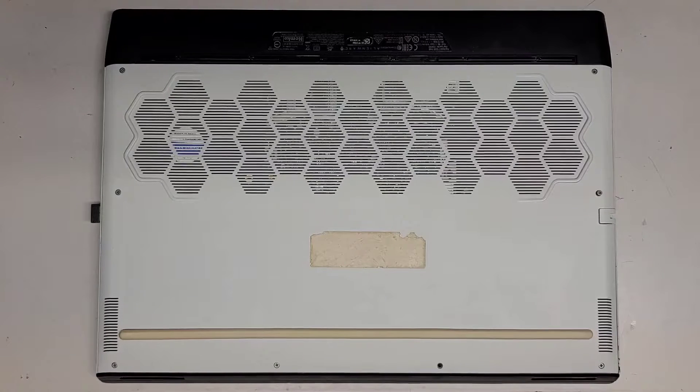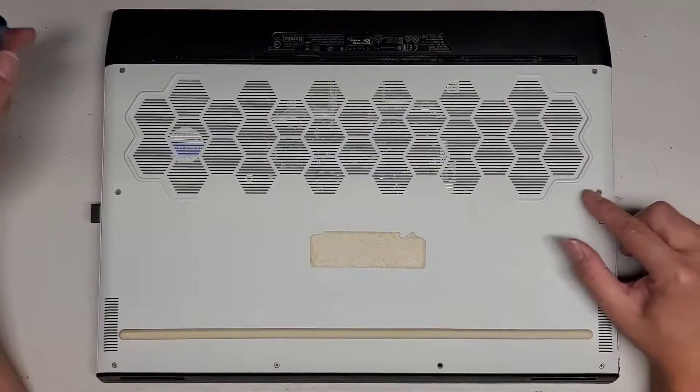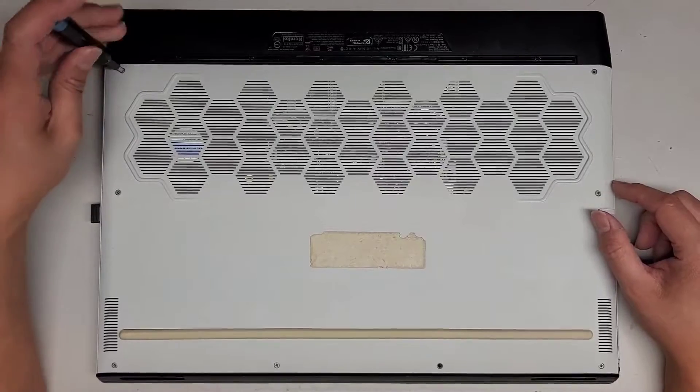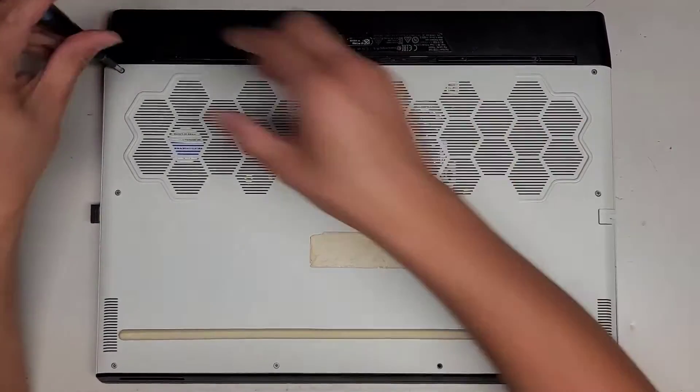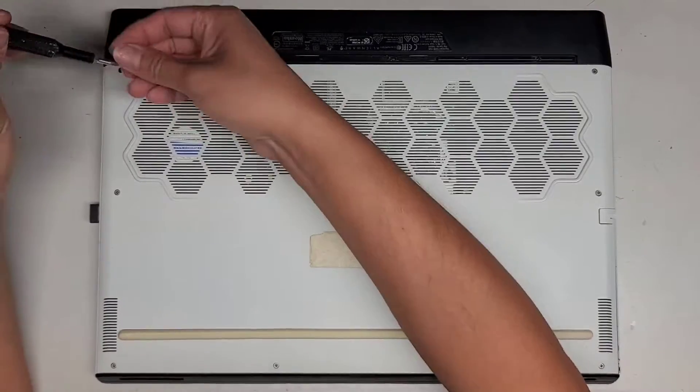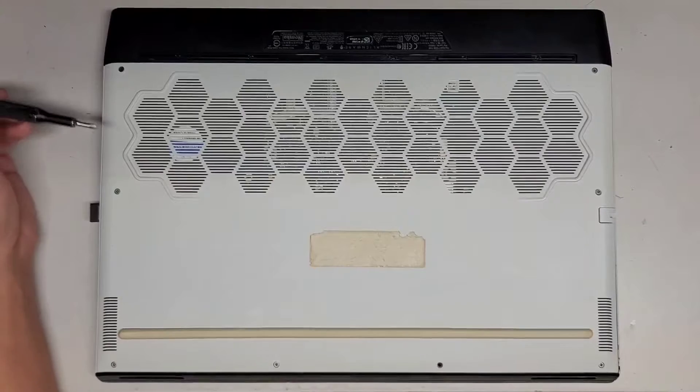I'm going to be showing how to open up and disassemble this Alienware M17 R3. This computer is running really hot, the customer said. It looks like they tried to take some screws out already — these screws are already loose. We're going to be using a J1 screwdriver to get the screws out. You want to keep them in order because they can be different sizes, shapes, and lengths. The way I do that is I put them flat side down on my desk in the pattern I remove them.